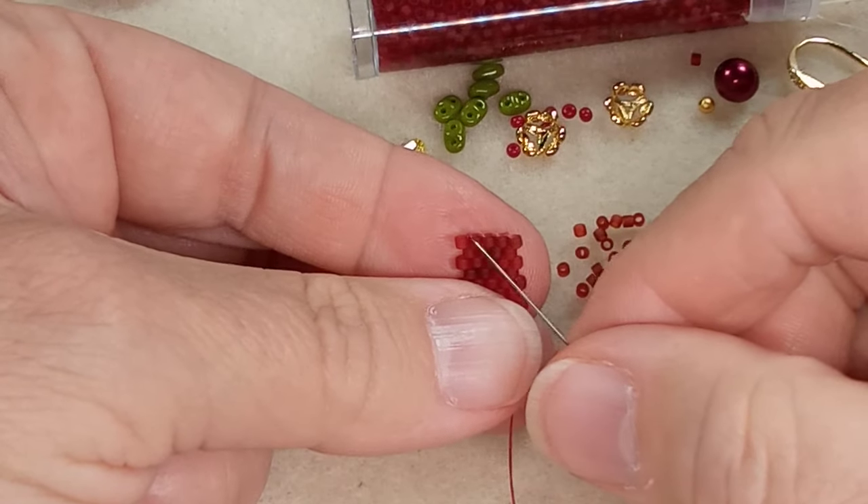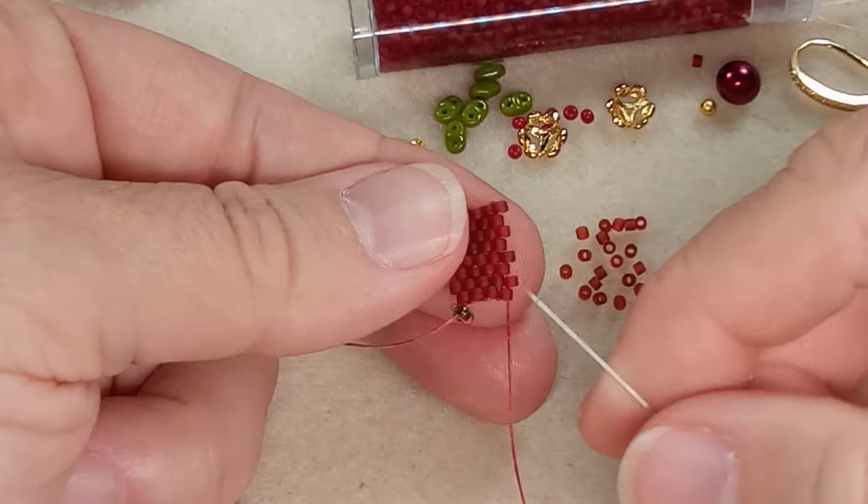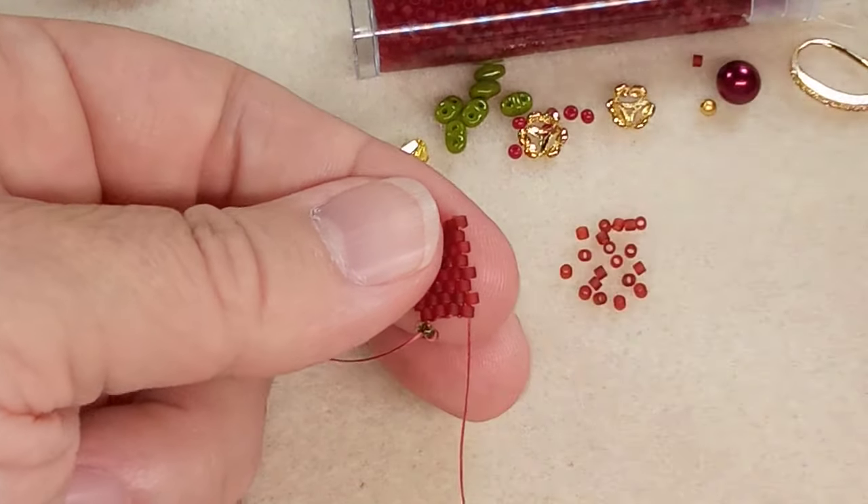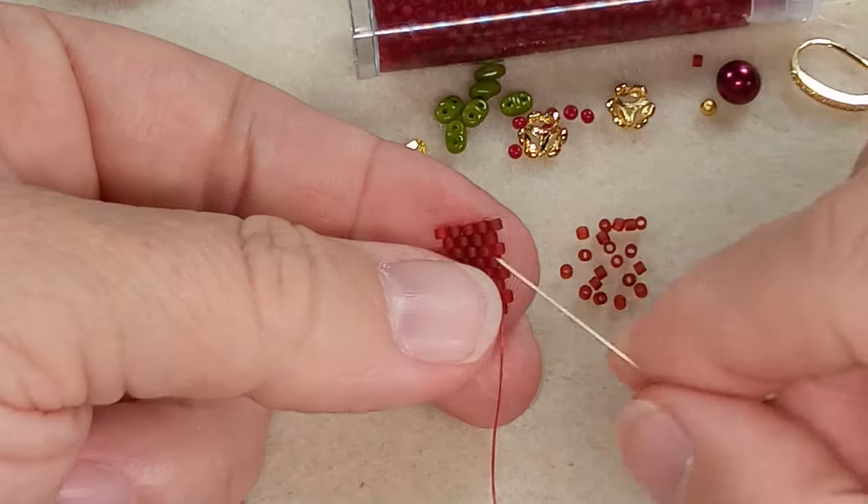We have one, two, three, four, five at the top and one, two, three, four at the bottom — so we need this last row, and then we'll fold it and zip it together.